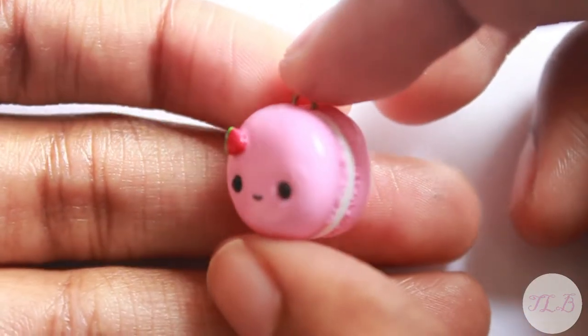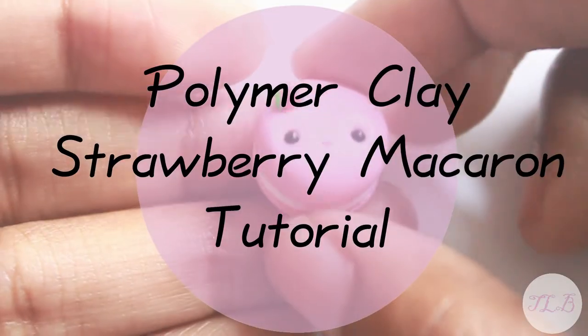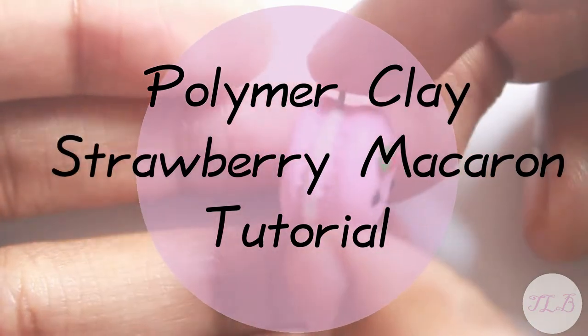Hey everyone, it's the Lilac Bunny and welcome to my very first tutorial. Today I'm going to show you how to make this strawberry macaron charm.